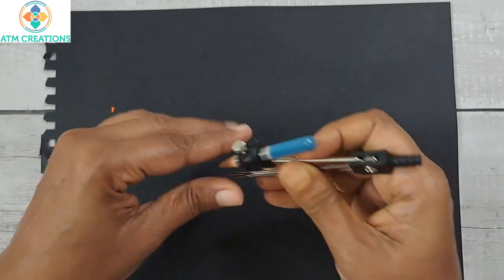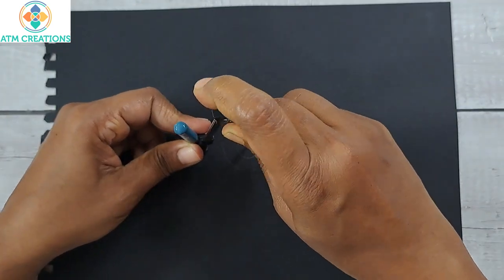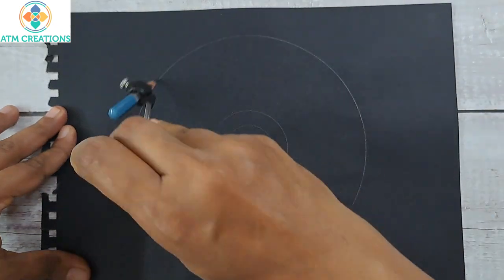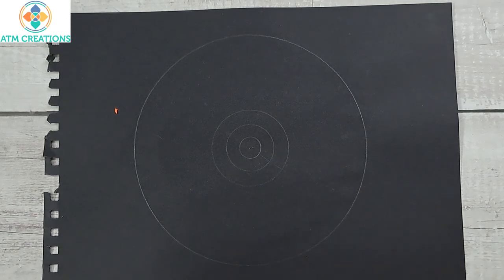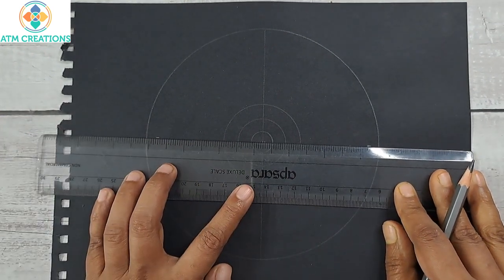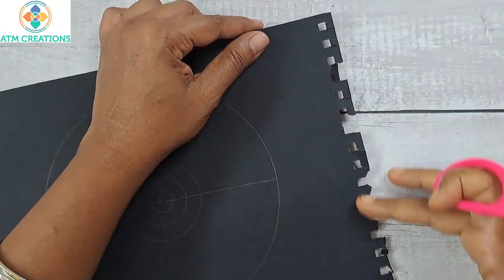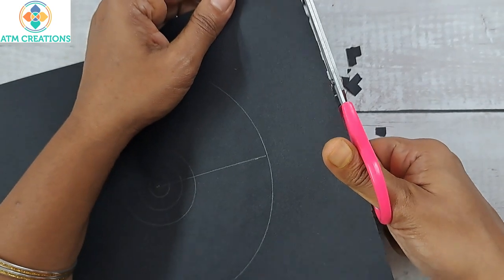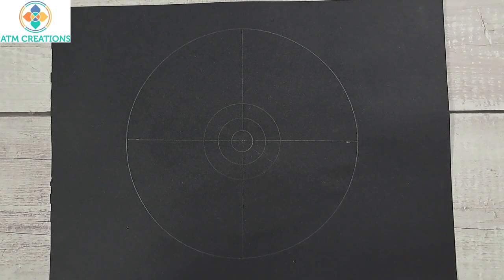I drew one small circle and I'm going to draw two more circles, so I drew a total of four circles — I did not measure, just drew at random. I already drew one line and I'm going to draw another. Something bothered me so I cut it off. This looks much better now. Let's get started — I'll dot with marine blue in the center.